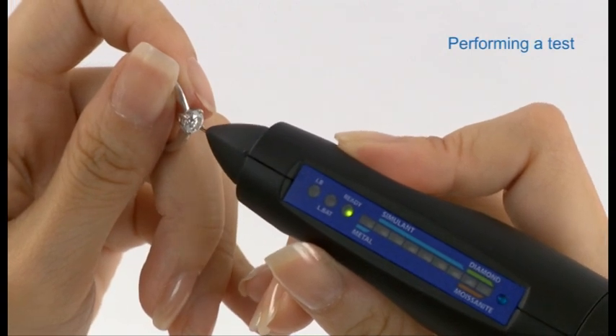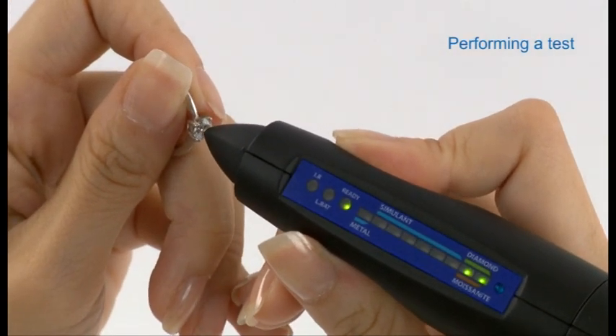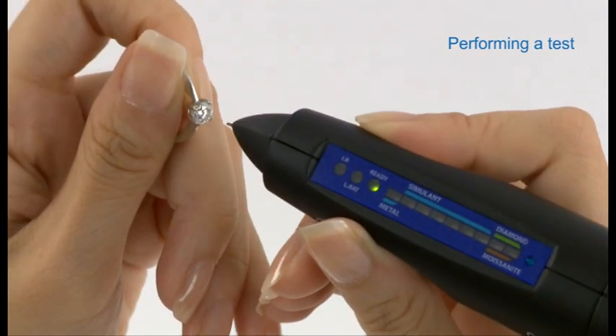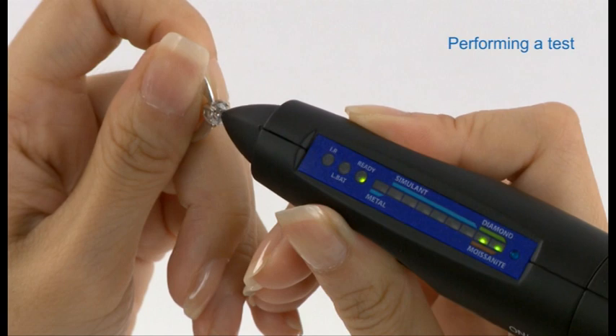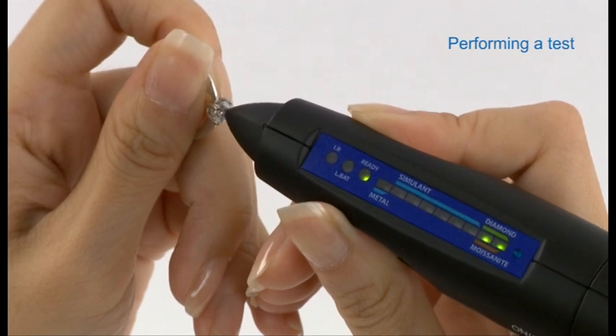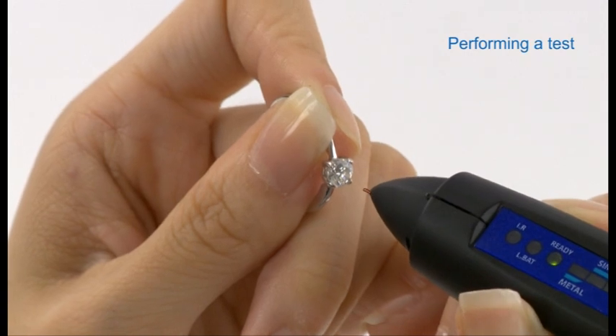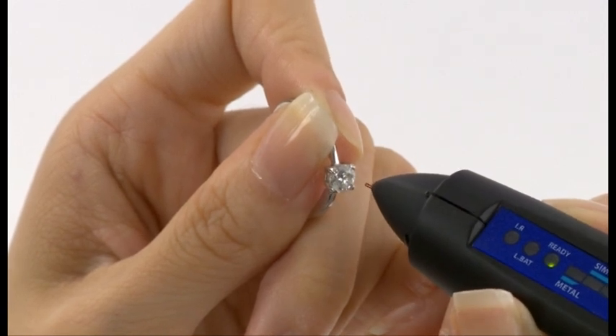To perform a test, hold a mounted piece of jewellery in one hand and the tester in the other. Point the probe tip against a facet of the gemstone, press quickly and firmly, and avoid touching the setting to establish a reading. For best results, make sure the tip is perpendicular to the stone.